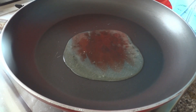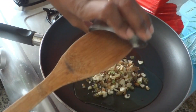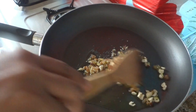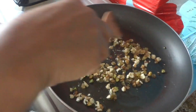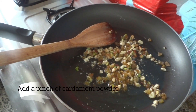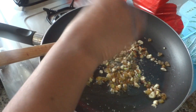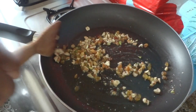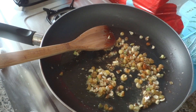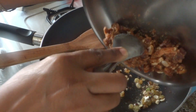We are going to make the rice. Put it in a little bit.